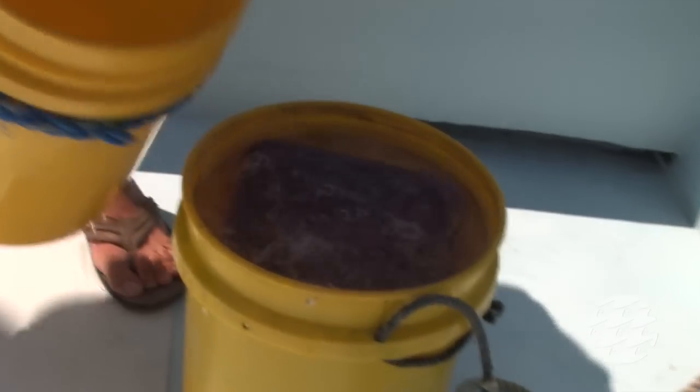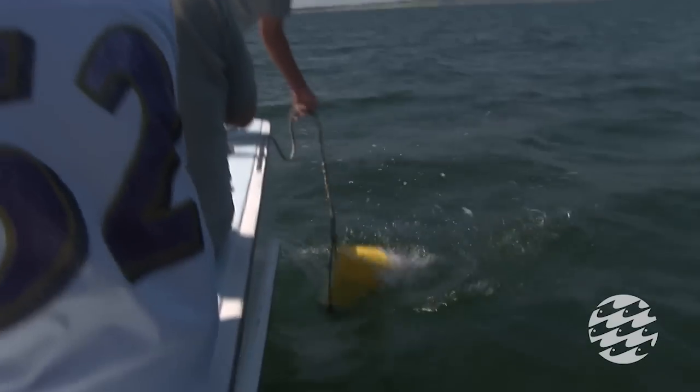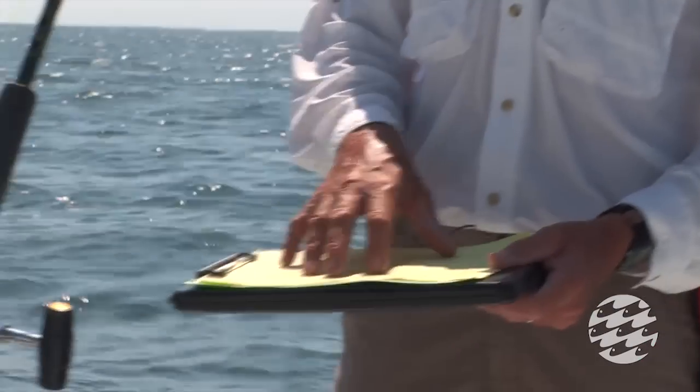Hopefully the people who come out with us will have a fun time catching them on rod and reel and get a good fight out of them. I've been involved in the tagging program now for about 32 years, and every shark we catch we record certain things.